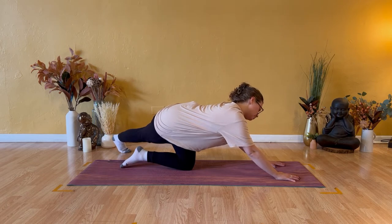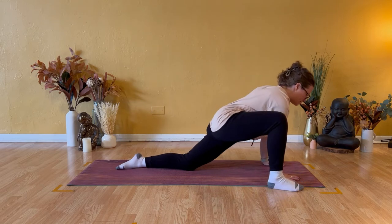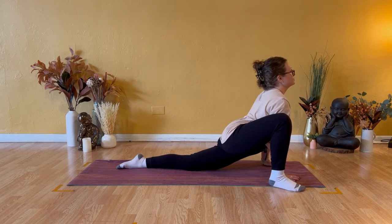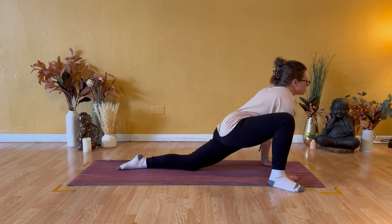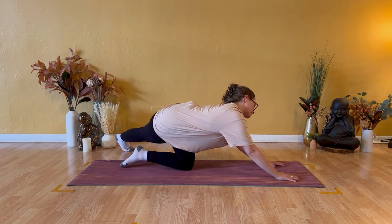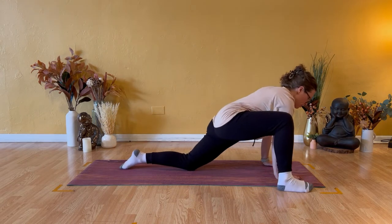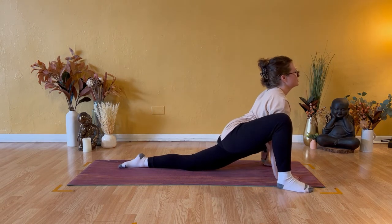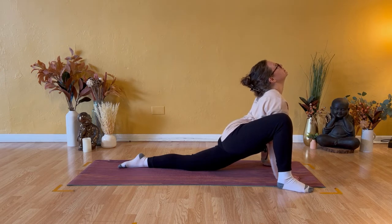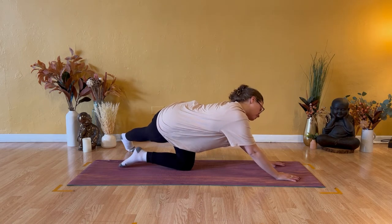Drop your left ear over to your left shoulder. Let's smooth that out. Big step forward, right foot outside of right hand. Lift your heart, lift your head. Step your right foot all the way back over to the left. Squeeze inner thighs, left ear to left shoulder. Again, right foot, big step forward. Lift your chest, lift your eyes, look up. Then big step, right foot all the way over to the left. Left ear to left shoulder.